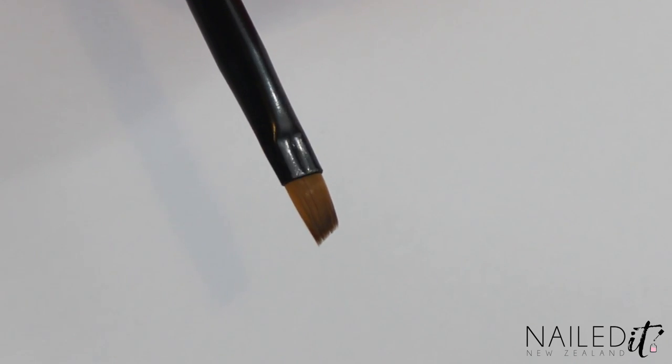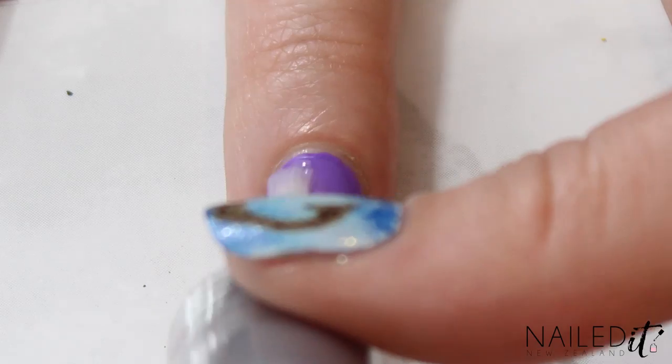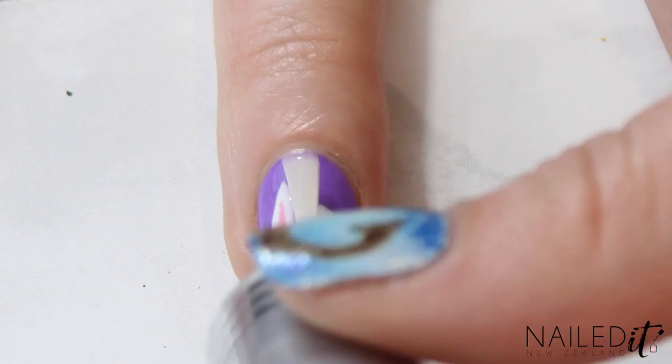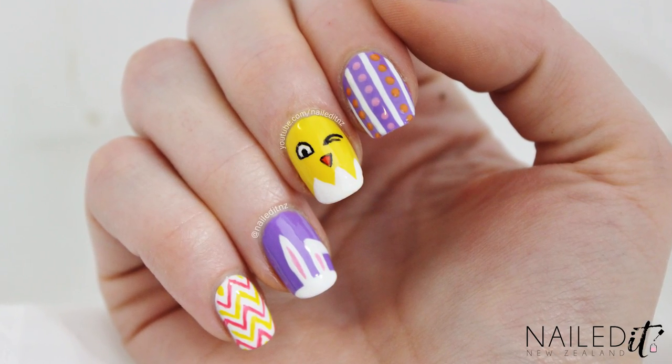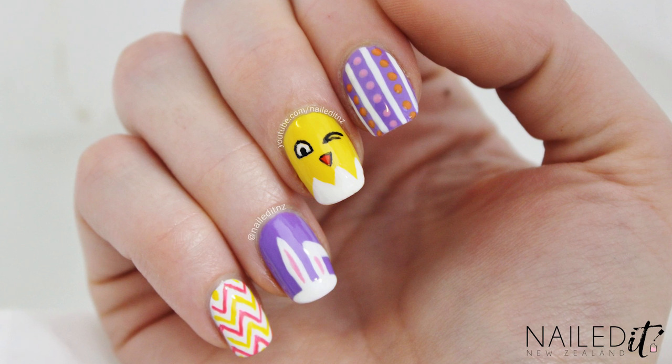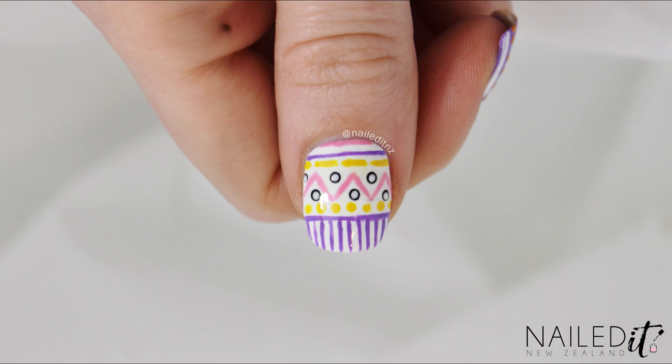Clean up is really important so I'm using my NailDNZ clean-up brush to get rid of the excess polish. Then carefully applying a quick dry top coat. And here is the finished look! Let me know what nail is your favourite — mine is probably the chicken because I love his cheeky little wink. But the thumbnail is pretty cool too.